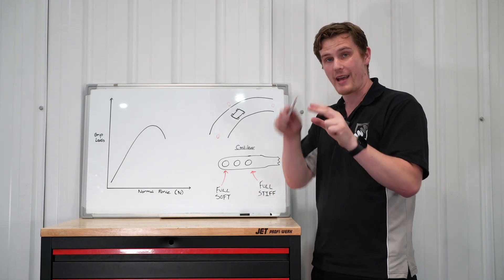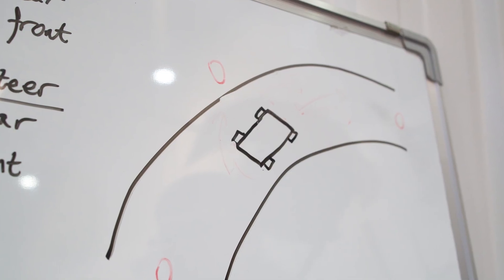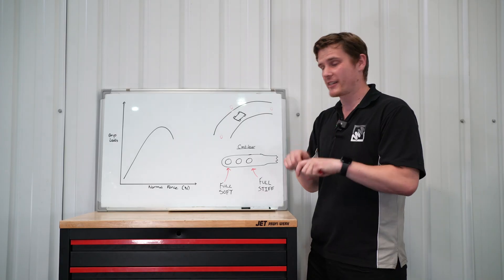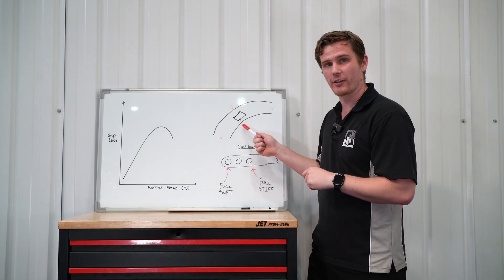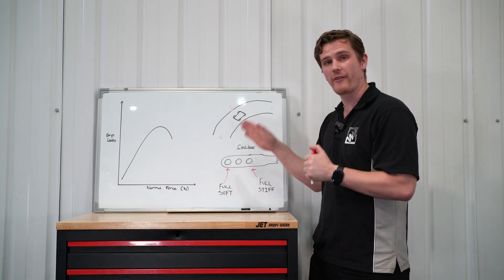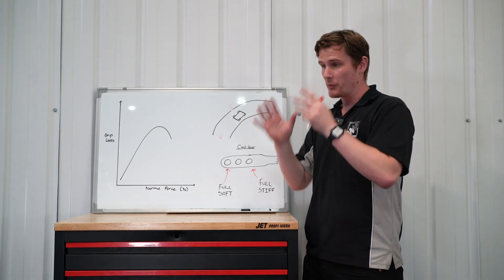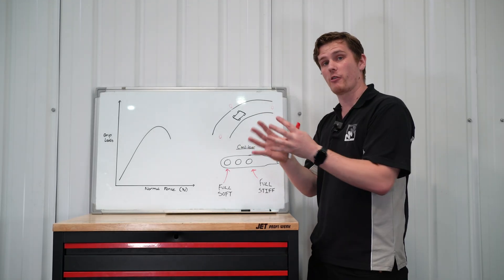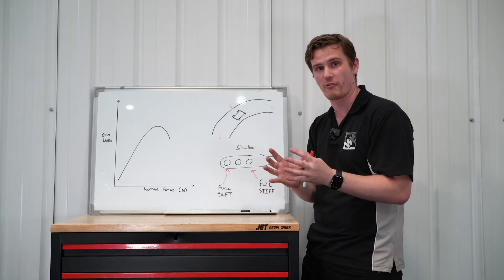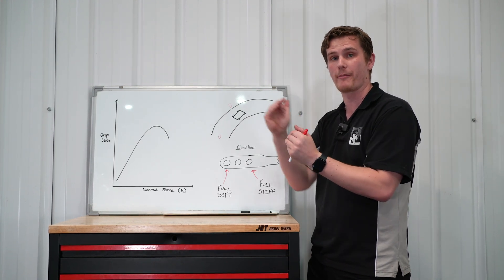So at mid corner and the apex, if you've got understeer or oversteer, this is where tuning your roll bars comes in extremely handy. We've identified that anti-roll bars are most effective at the middle of the corner — the apex section — and that's where we're going to focus on fixing understeer or oversteer. We're talking about a sports car that's already stiff enough so it doesn't have excessive body roll; we're just looking to fine-tune the distribution of grip front to rear.